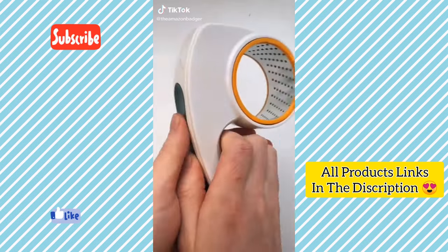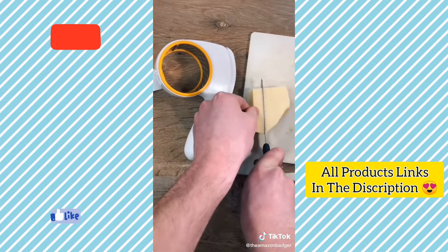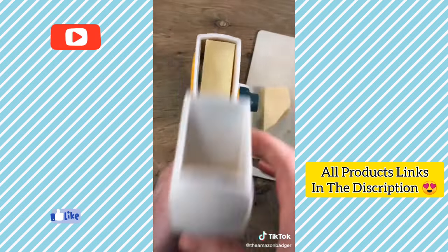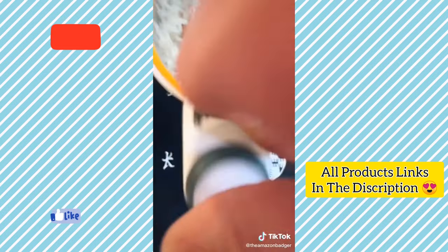This is a mechanical grater that can save you loads of time when cooking. To use it, you just place whatever you're grating in the handle and then use the crank to turn the drum. It's great for things like cheese and chocolate, and ideal for anyone who always cuts their hand on a normal grater.